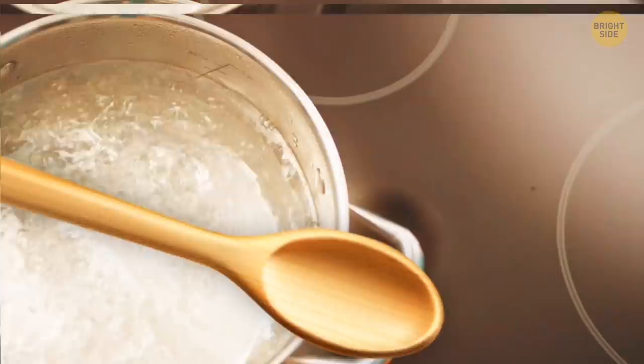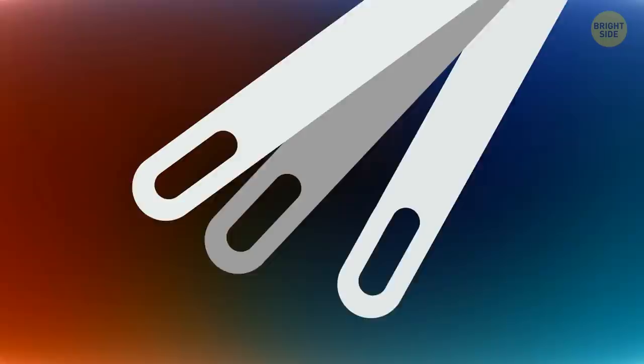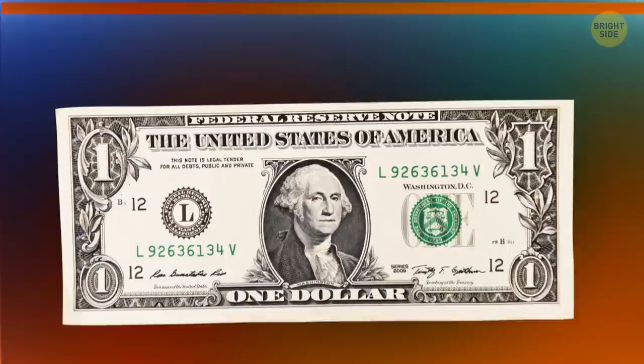A wooden spoon placed over a boiling pot of water will prevent it from spilling over. Coffee stirring sticks have holes in them because those help reduce the resistance from the drink and also prevent them from bending in hot water.